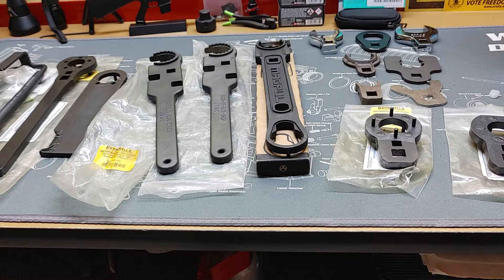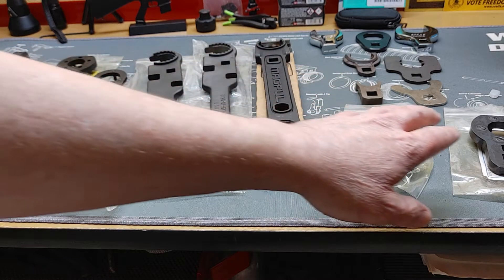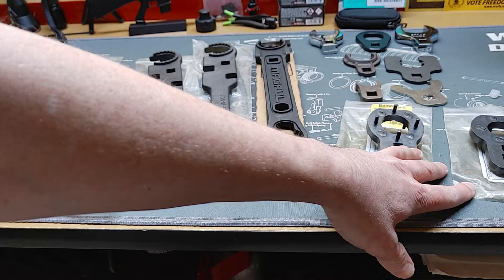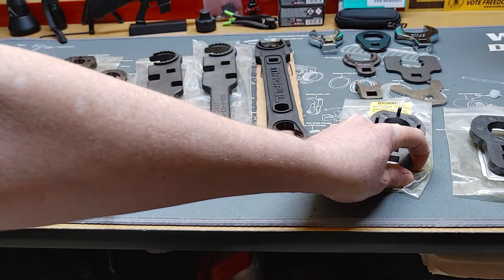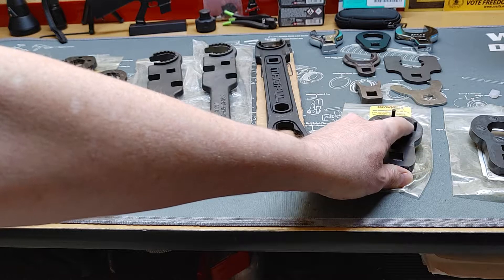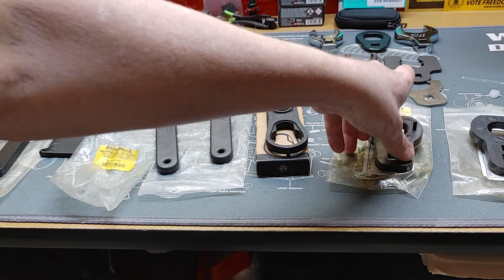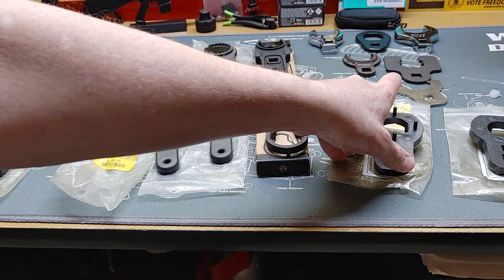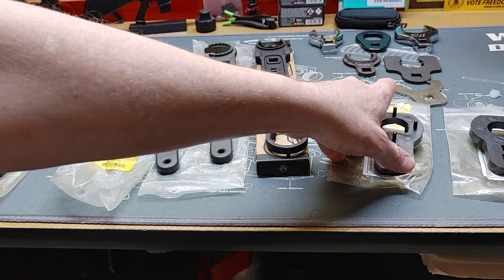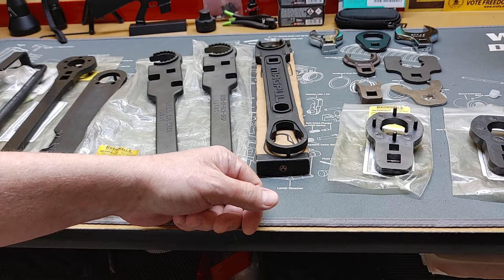Here you'll see a wide variety of armorer's wrenches, all the way to torque wrench specification wrenches. These are mil-spec barrel nut wrench adapters for putting on the end of torque wrenches. These are some proprietary wrenches for various barrel nuts for hand guards, and you've got your crow's feet for certain types of hand guards as well.